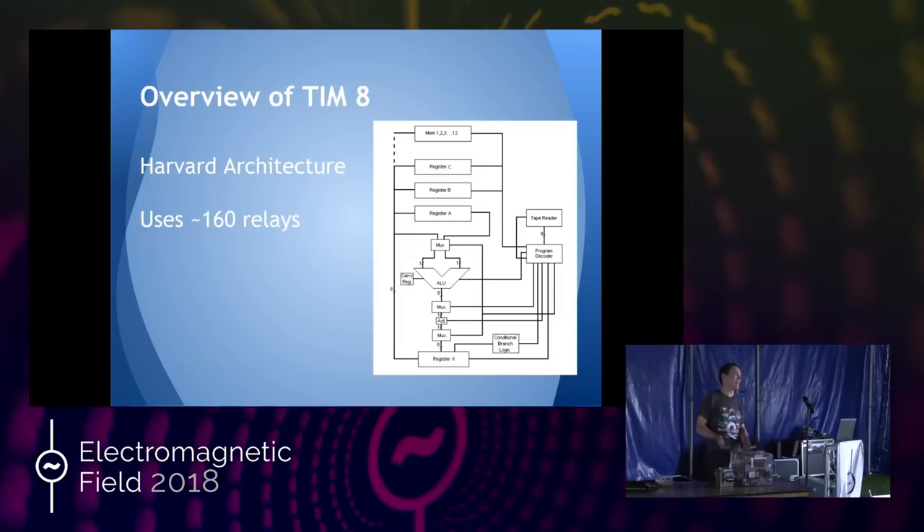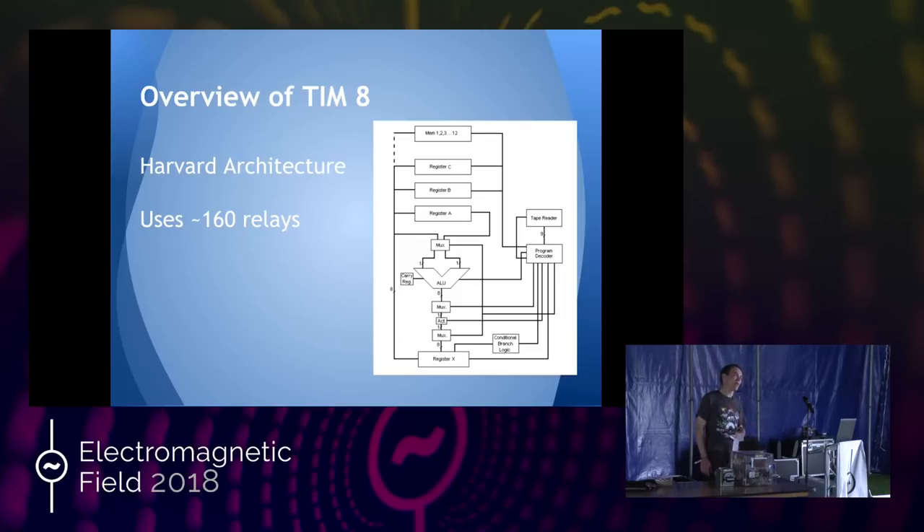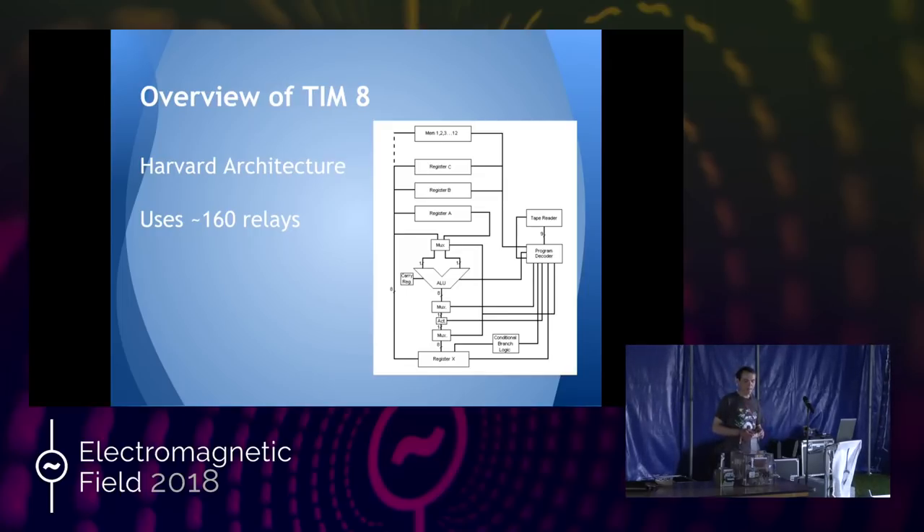I realized I could build computers out of relays, and I thought: what's the logical extreme of doing this with what I've got? What we ended up with was TIM-8 — the culmination of two years of that project. The name TIM: I just had to pick a name and Tim was a nice name. I pretended it was an acronym for a while, but really I just picked a name at random. TIM-8 was the culmination of those two years, and I took it around various places doing talks.